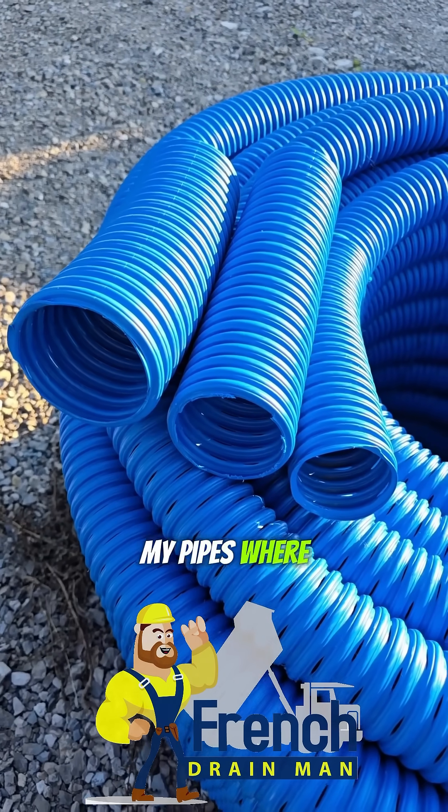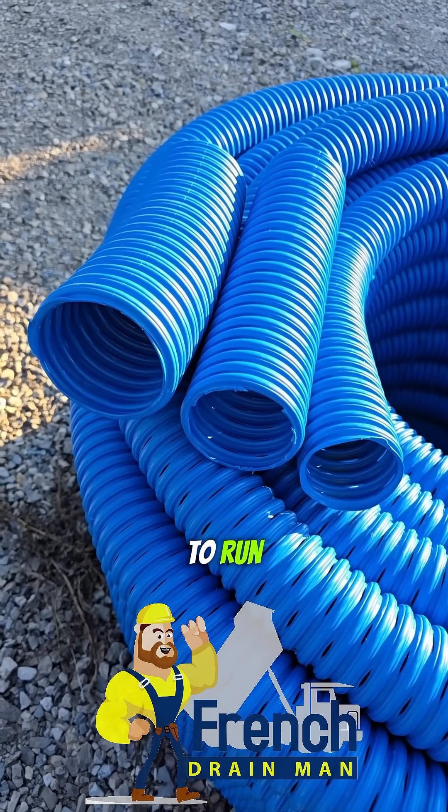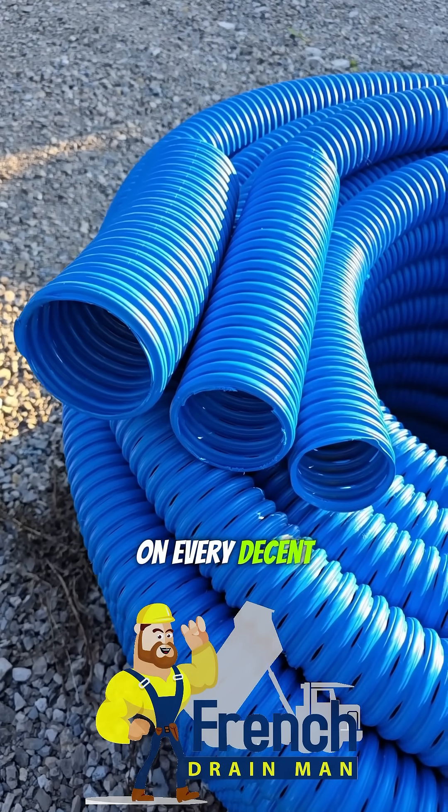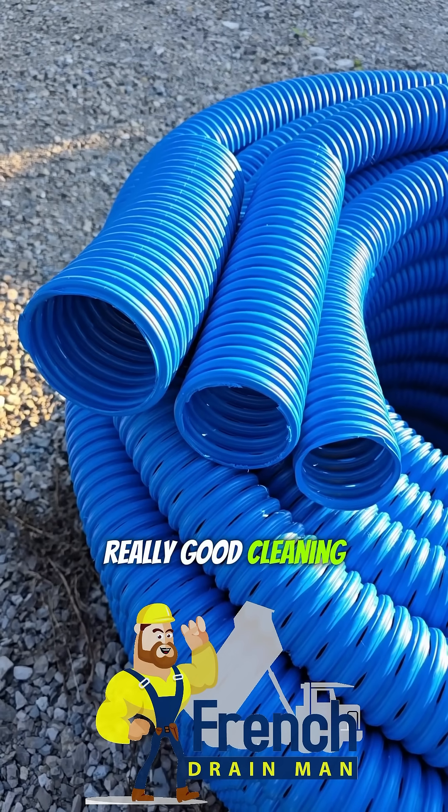I always size my pipes where I'm calculating it to run maxed out on every decent thunderstorm throughout the summer, because that's going to give it a really good cleaning.